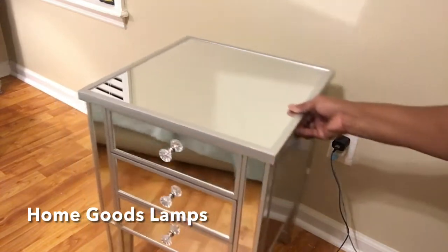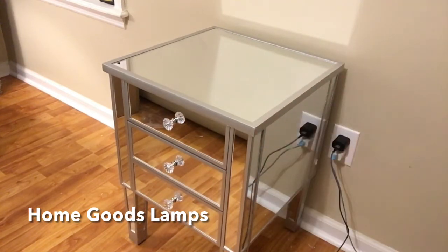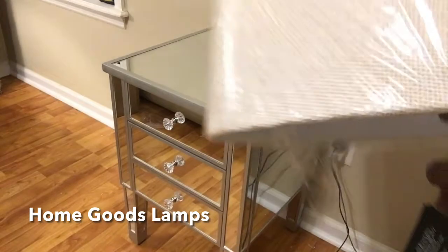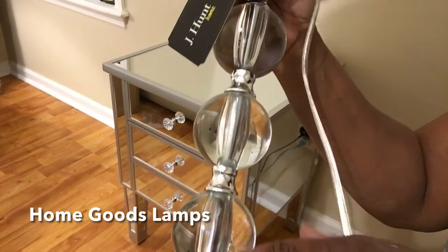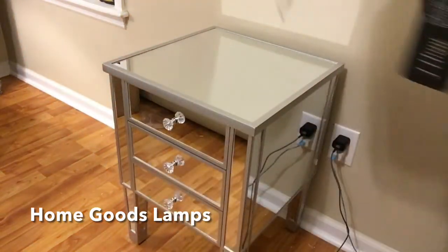I'm not sure right now where I'm going to put it, but I am going to show you my lamps that I purchased from Ross a couple of weeks ago. They were $39.99 and they have the 24% lead crystal base with silver on it.